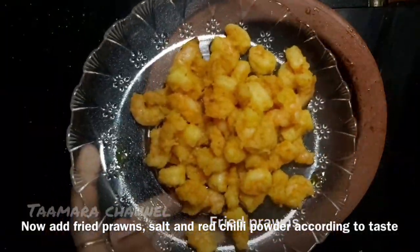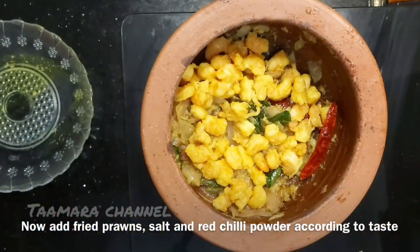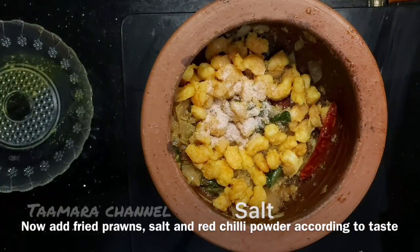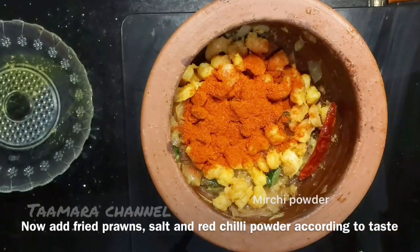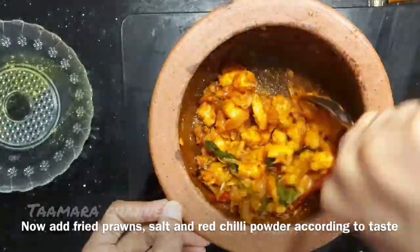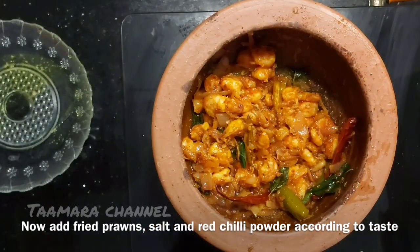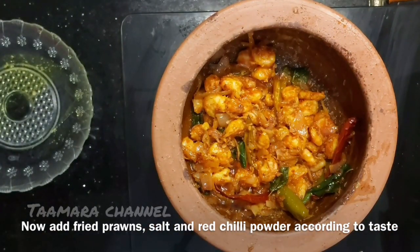We will fry the prawns on the front. Let's take a 1-inch piece of the fish in the low flame and then it will be easy to make a good job.